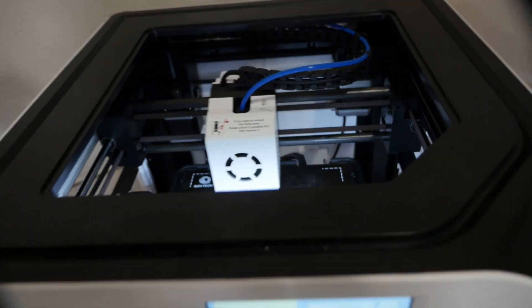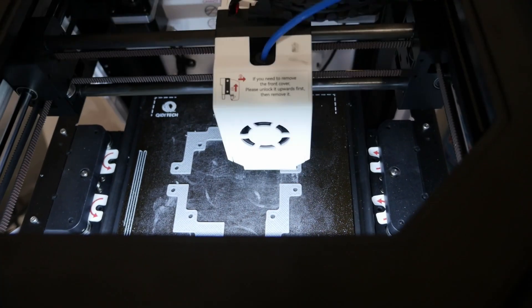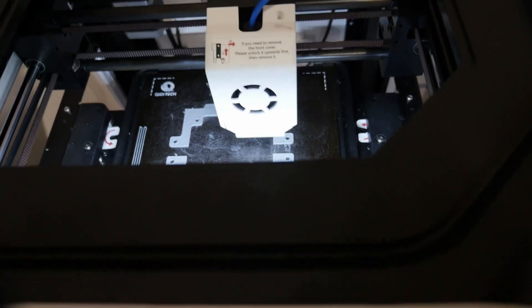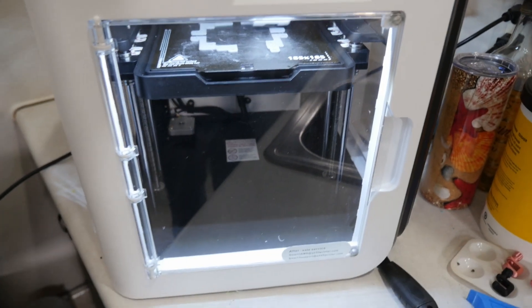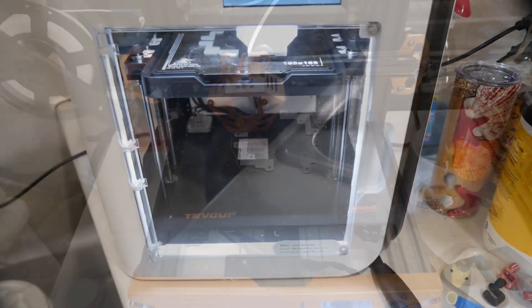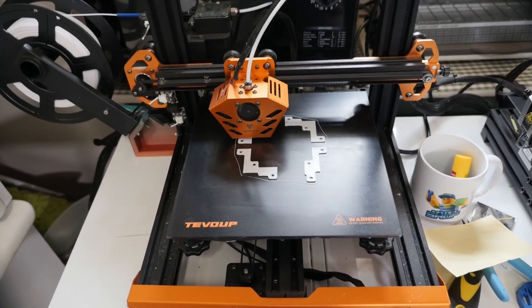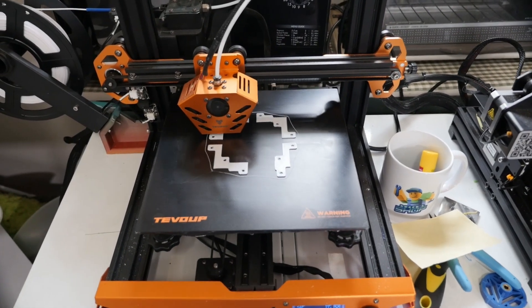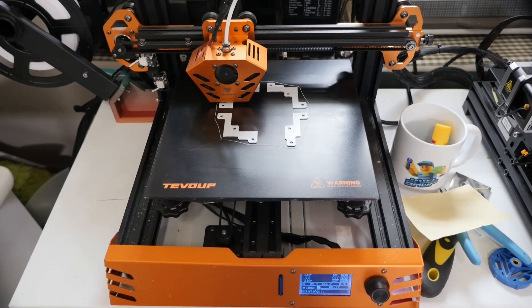Let me give you a little bit of a look on the inside here to see how fast this thing operates. Now we'll go over to the TiVo, which is printing the exact same thing. Here we are at the TiVo Tarantula Pro — it's printing the exact same file. The difference is that the KITI is going to take 3 hours to print this, and this one is going to take a little over 6.